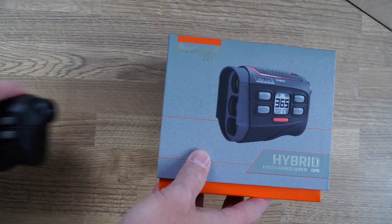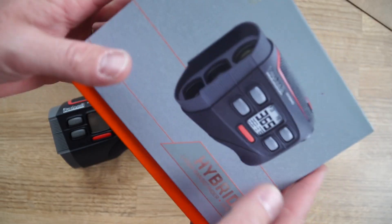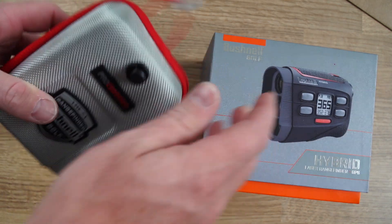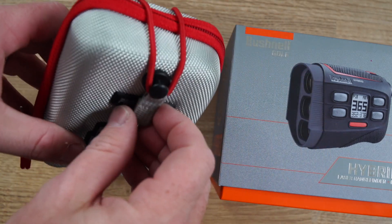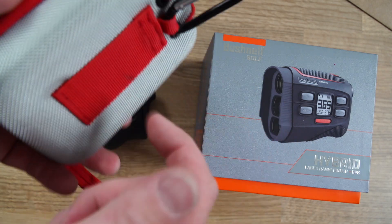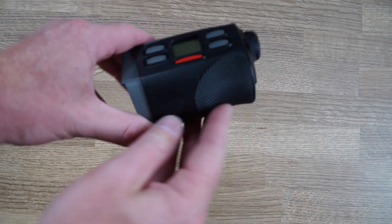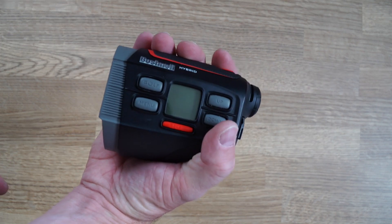Let's start here with the hybrid - this is the rangefinder hybrid. Comes in this nice, pretty solid box. You get your leads and everything in here. You also get this smart carry case. It's got this little latch so you can zip it up, or if you don't want to unzip it every hole you can just use this little toggle. It's also got a hanging clip for your bag. The device itself is small, tactile in the hands, with a little bit of grip here on the top and bottom. Feels great in the hand.